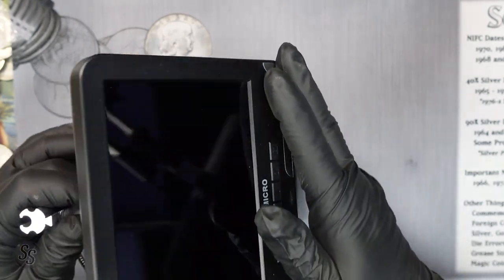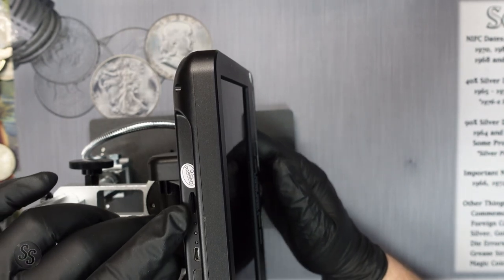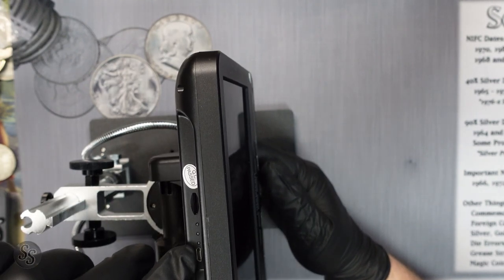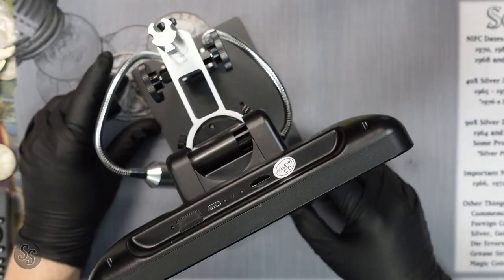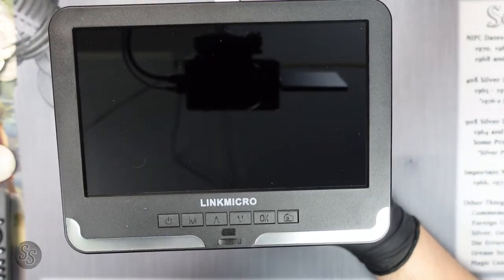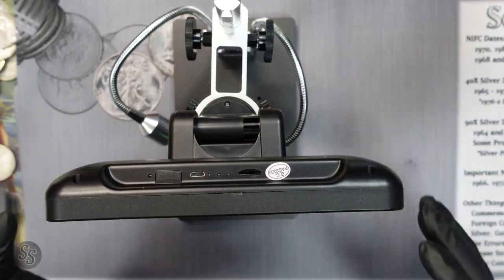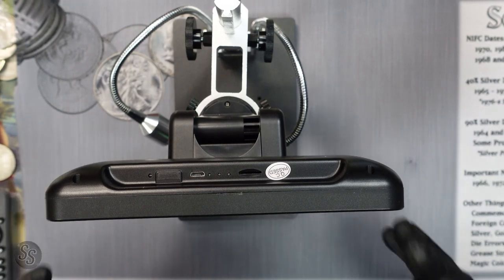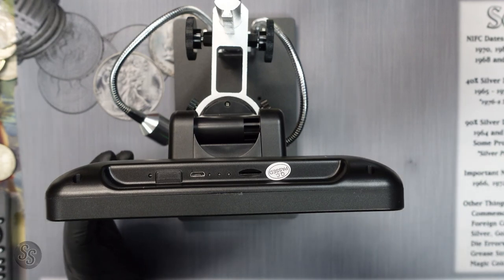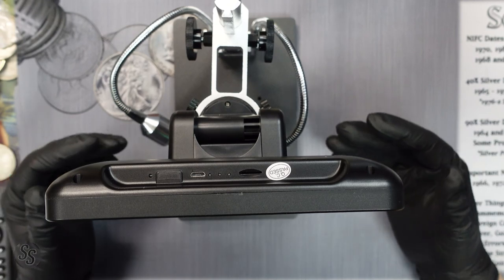There's also a picture button, and the reason it's there is because there's actually a slot for a memory card at the top — so you can take photos of what you're looking at and then load them into your computer. This right here is the power cable. Now, the screen is actually really nice and you can see very clearly. But one negative — and one reason I won't use this on the channel very often — is that while this is a fantastic microscope for looking at coins, it's not very good for YouTube videos because you can't hook it up to a PC via USB.